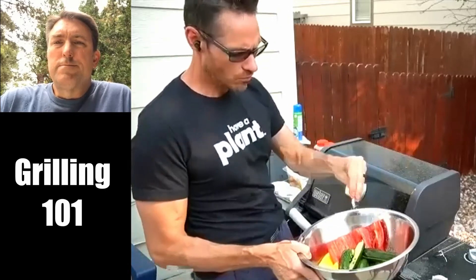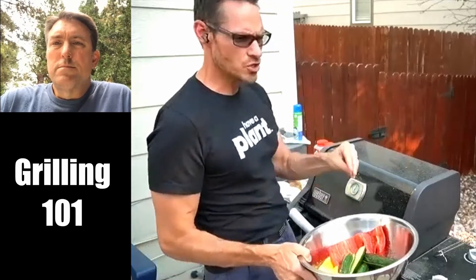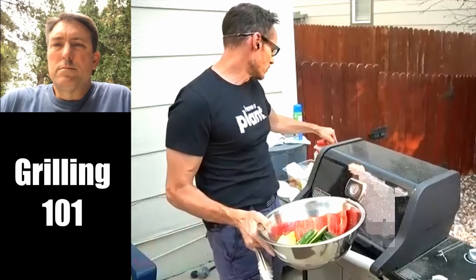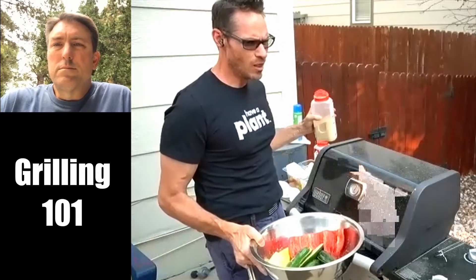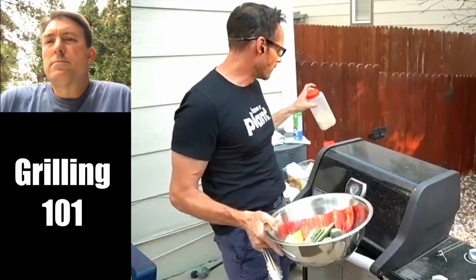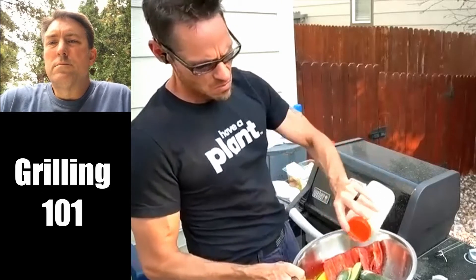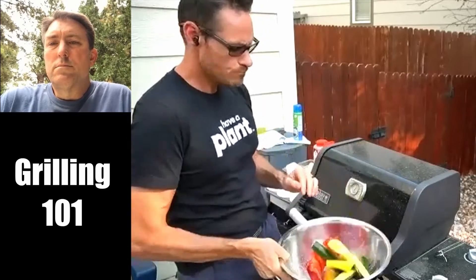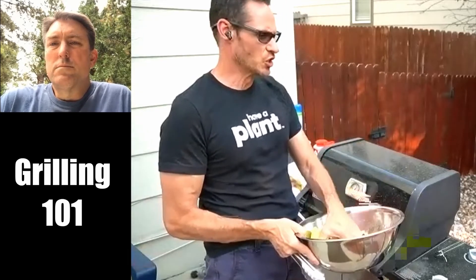We'll use kosher salt — there's nothing special about it, it's just a bigger grain. You can over-season a bit because a lot of it will get knocked off when it hits the grill. A little bit of black pepper, not a whole lot. Vegetables are pretty good all by themselves; we don't need a whole lot of spice. I do a little garlic powder and a little onion powder. Toss them all up — this is the season-the-bowl technique. You do this when you're roasting, with your meats, with everything. It's just a good basic technique.